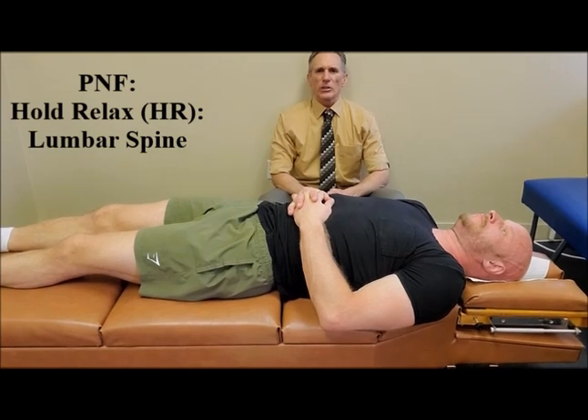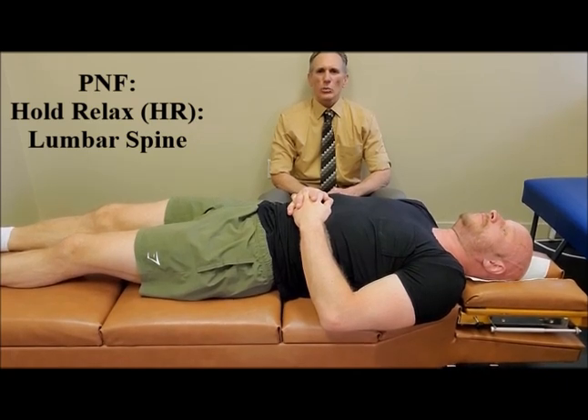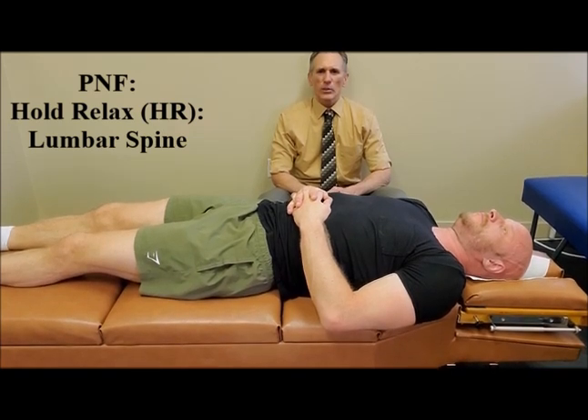Hi, I'm Dr. Donald Lozello of Championship Chiropractic in Las Vegas, Nevada. I will be demonstrating and describing a PNF stretch using the hold-relax technique for the lumbar spine, specifically targeting the quadratus lumborum muscle.